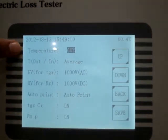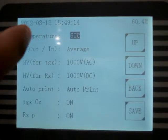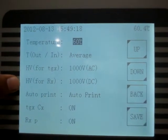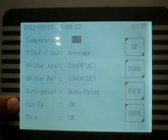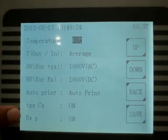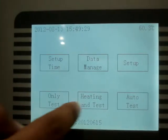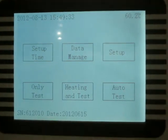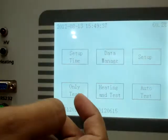On the Setup screen, there are options for temperature in and out — two sensors for accurate measurement — as well as High Voltage AC and High Voltage DC settings. You can also set Auto Print, AC Test on or off, and DC Test on or off. There are two test options available: Auto Test, which performs the complete test sequence automatically and prints results automatically.